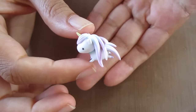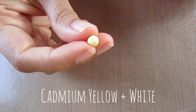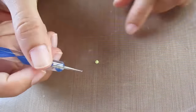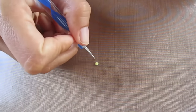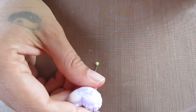Once everything looks how you want it, go ahead and make the stars to decorate. Take three small balls and use a ball tool to start shaping the star by poking it into all the sides. Then go ahead with a needle tool to make the indents a bit better.